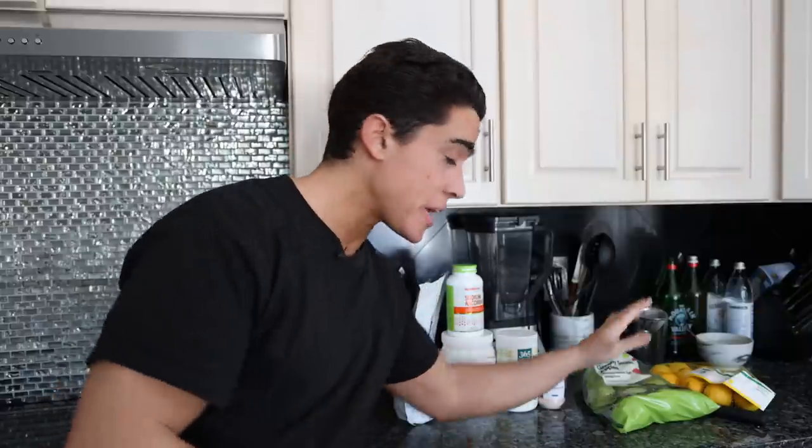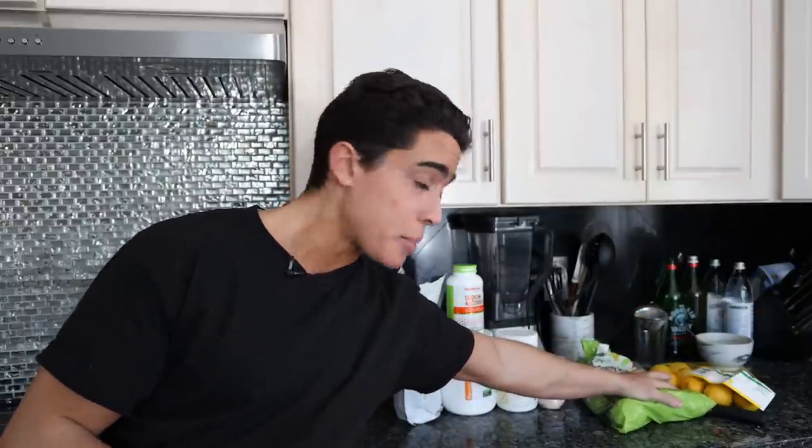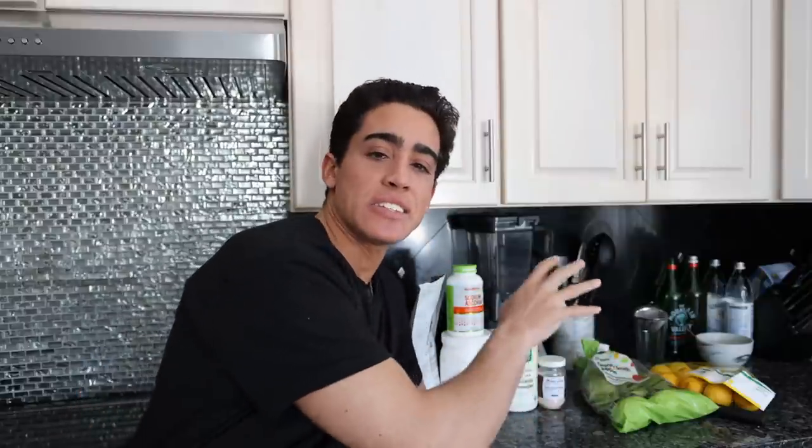There are two sides to this idea — one natural and one supplement. On the natural end, we have Granny Smith apples and lemon juice. You don't really need the lemons; I figured it would be nice to add some flavor and some vitamin C. This is the safest way to start off — just one blended apple with some lemon juice.